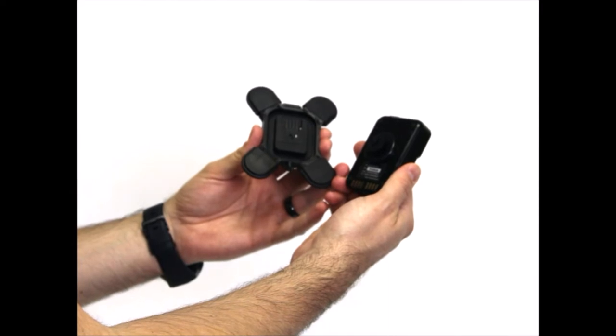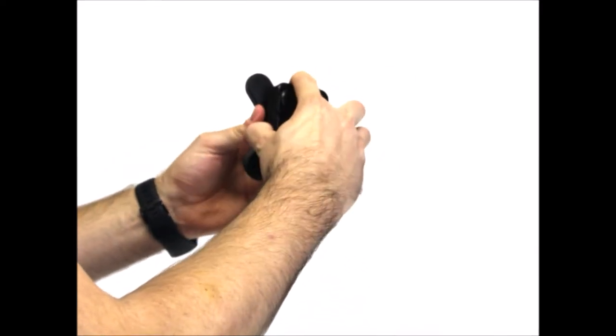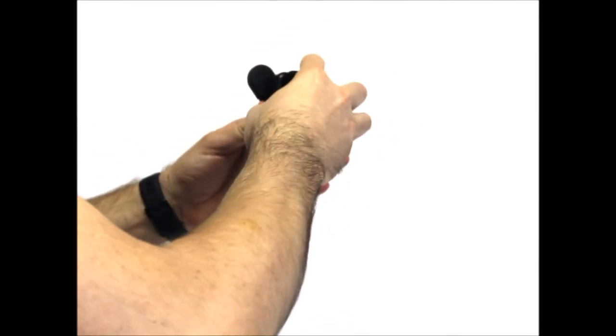To engage the ClickFast mount, position the ClickFast stud in the mount and press down until it clicks. To disengage, turn the camera 180 degrees and lift straight out.